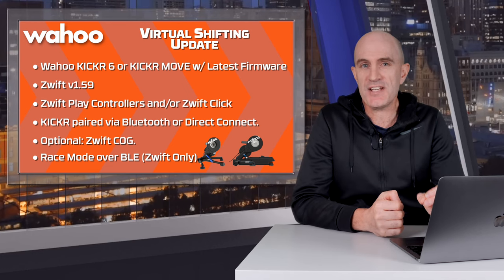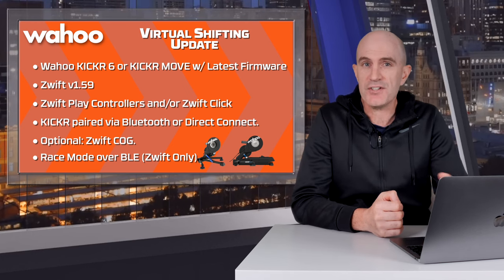It's also worth noting this is the first time that we've seen virtual shifting supported over Direct Connect.